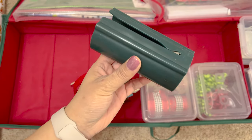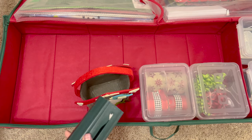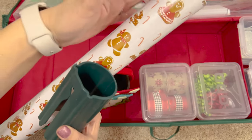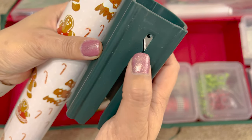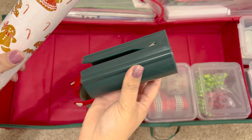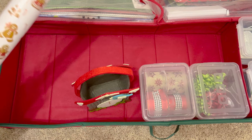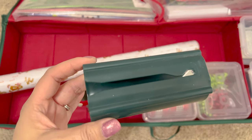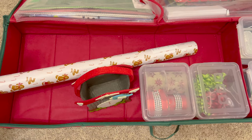The other thing I have is this gift wrap cutter. You take the roll, open it up, and there's a blade right here — you just skim it through. There are some bad reviews and some great reviews, but personally it has worked for me. I got it on Amazon and it comes in a pair — this green one and a black one. I keep the black one with my other gift wrap in my separate gift wrap station.